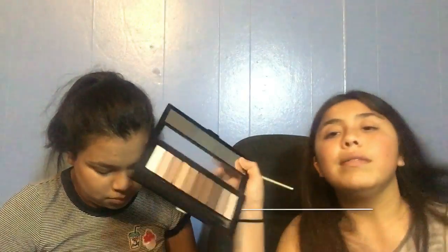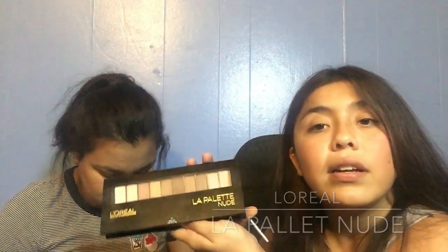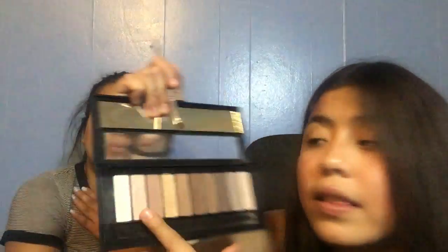Now I think it's time to use eyeshadow. This is an eyeshadow palette — it's actually pretty good. Starting with the lightest shade. Now I'm going to go with this second color right here.